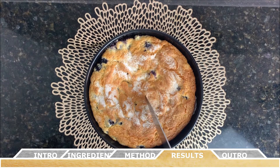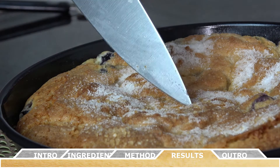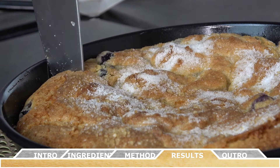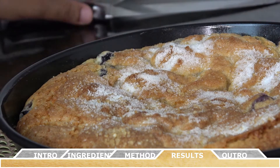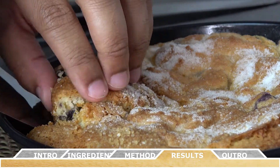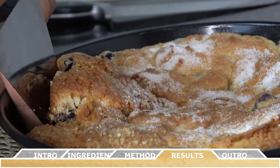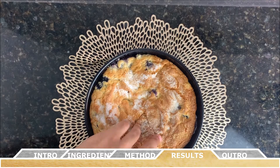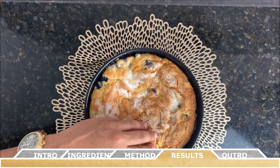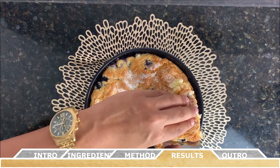Just like that, you've made your very own blueberry cake. This cake is sweet, airy, and light, and the combination of lemon and blueberry really works in your favor. For another option, you can try making this as cupcakes — make the batter the same way, fill a cupcake pan, and bake for about 28 to 30 minutes, or until a toothpick inserted in the center comes out clean.